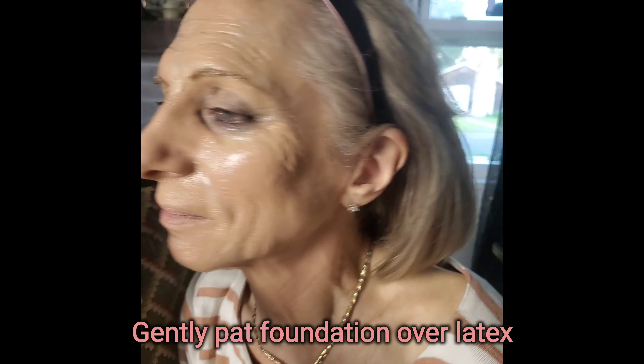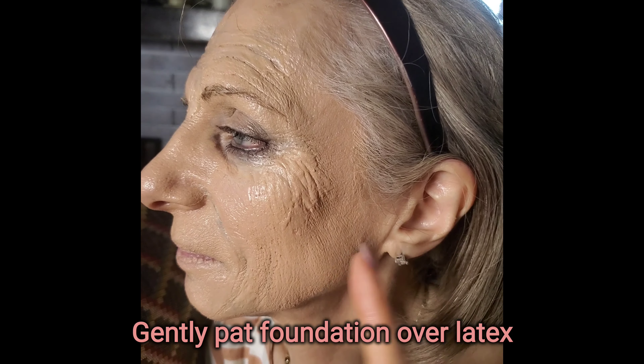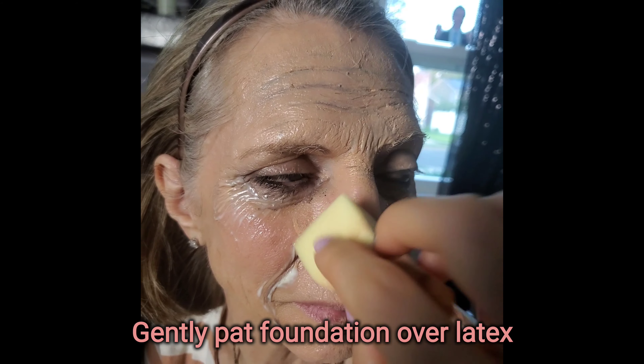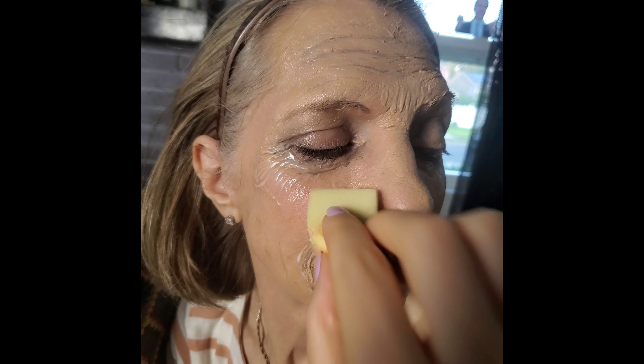Turn this way — I covered all this texture. All I did was create texture with foundation, just patting it on. Now we're going to cover all the texture with this foundation. I could have gone a little lighter, but whatever, it doesn't really matter.